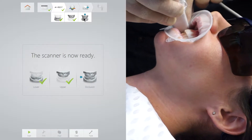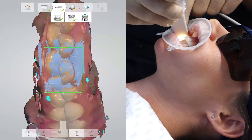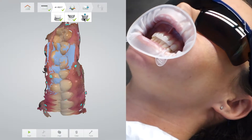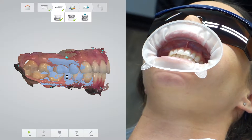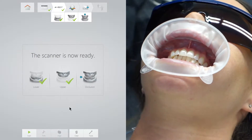At times the software can indeed find it difficult to register the upper and lower arch and link them. I have found that if I have done an accurate scan of the upper and lower arch, especially from the buccal, then the computer software can readily link the upper and lower arches.